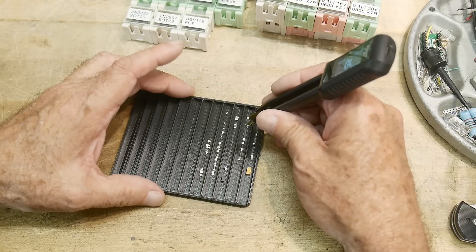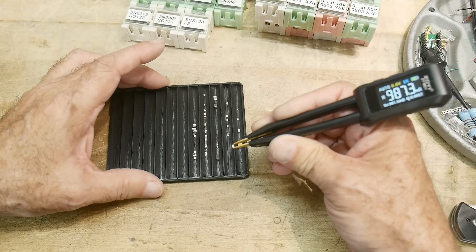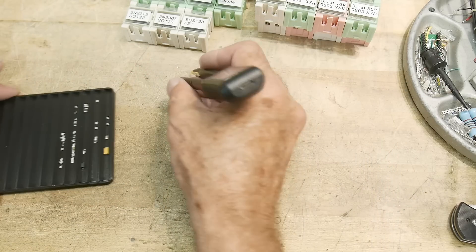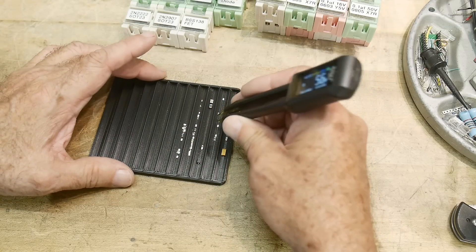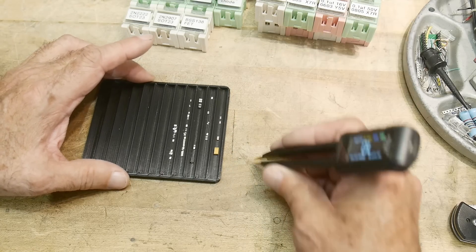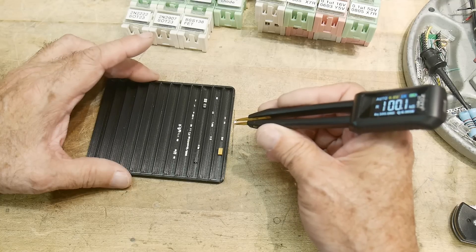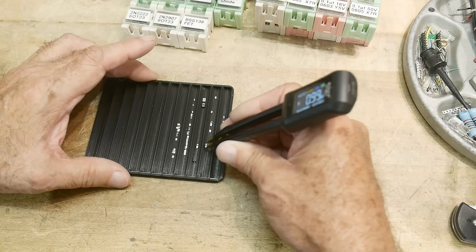Here are some resistors. We have 988 milliohms, otherwise known as 1 ohm. 100 ohms. 1,000 ohms. 10k. 100k. And 1 megohm — 0.99 megohms. So that works great.